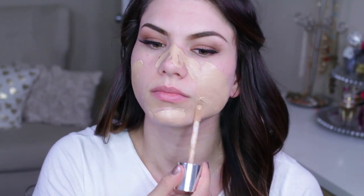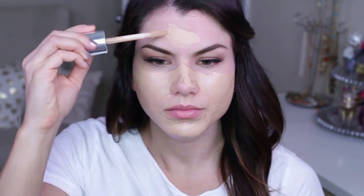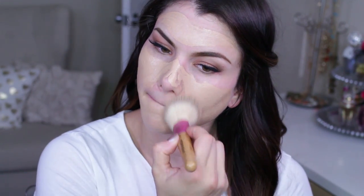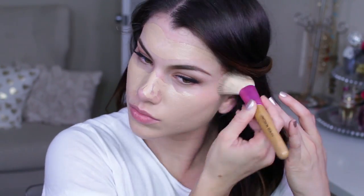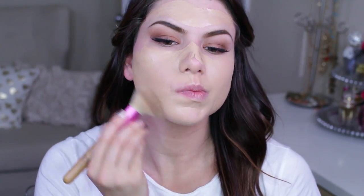Going in with my Clinique foundation in number seven — this is the Beyond Perfecting one, which works as both a foundation and concealer. I like to add a little extra concealer afterwards, but first I use the doe-foot applicator to blend it onto my face, then go in with a fluffy brush to buff everything out for a flawless finish. This foundation is very full coverage and can look heavy if you don't blend it out properly.